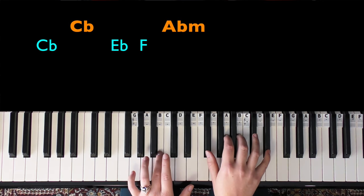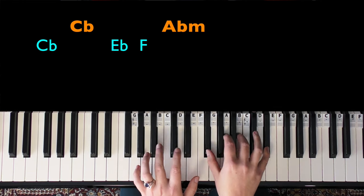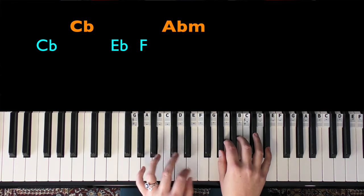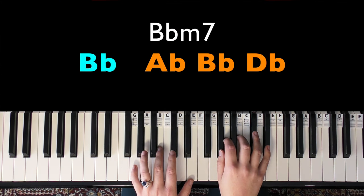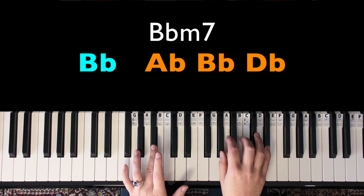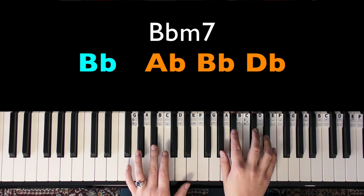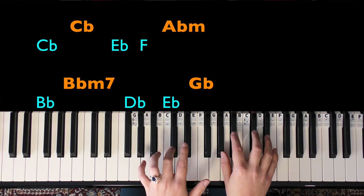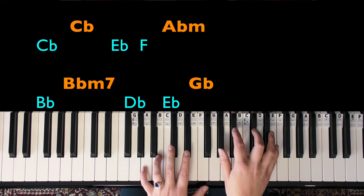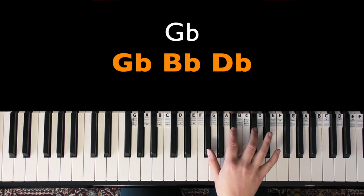In the left hand we're going to play C flat, then E flat, then F. Then we change the G flat in the right hand to an A flat, giving us an A flat minor chord. It's quite subtle — it's a little bit like a walking bass line in the left hand, with more going on than the intro.